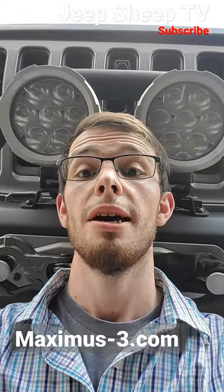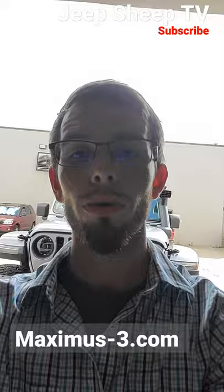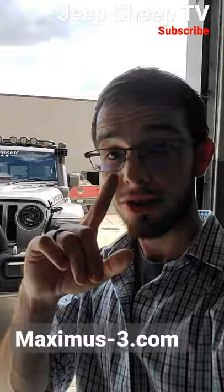Hey guys, I'm here at Maximus 3 and I've got another really cool new product sneak preview for you guys. You are not gonna want to miss this one — you can probably see it behind me here on this Jeep.